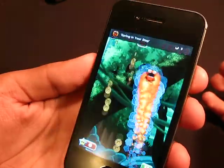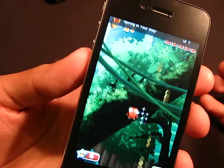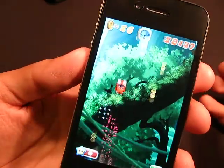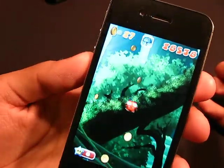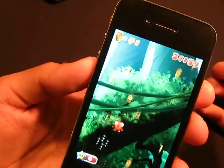As you guys can see, I'm trying to beat this level really, really bad here. But anyways, I give this game a 10 out of 10. They cannot improve anything else on here. I mean, it's great, it's awesome.